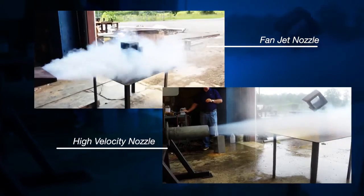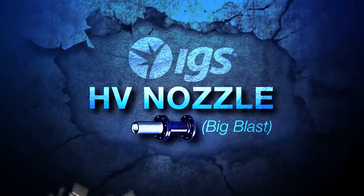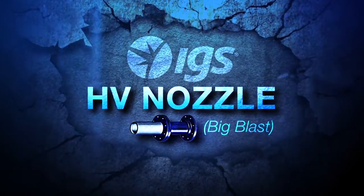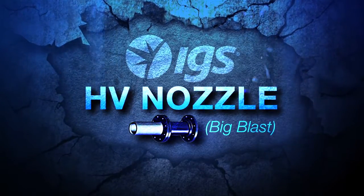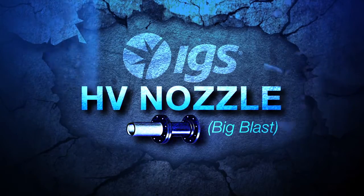In conclusion, the power of an air cannon matters, but the nozzle is much more important for performance. Nozzles must be matched for the application, but the IGS Big Blast nozzle can greatly improve the performance of most air cannons in industrial applications. So why not improve your air cannon performance with IGS high-velocity nozzles?